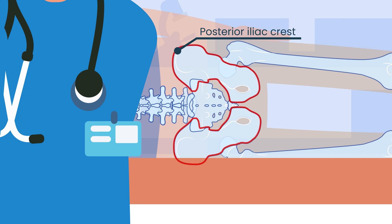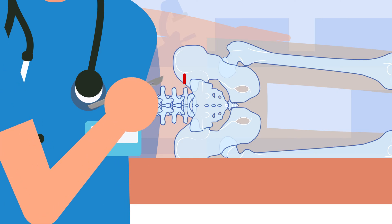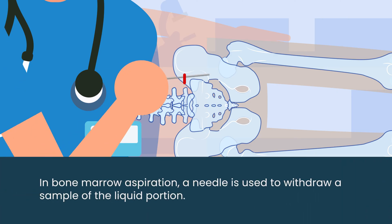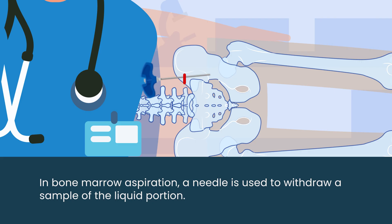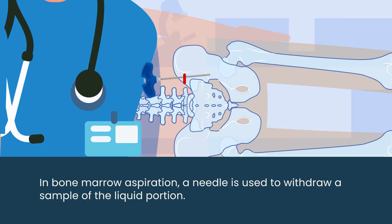When a patient has this done, it feels like the back, but it's really the back of the hip bones or the pelvis bones on either side of the sacrum. We numb the whole area with lidocaine, and then we use a needle to get an aspirate — a liquid portion of bone marrow that looks like a blood draw. We can tell the difference between peripheral blood and bone marrow because there are bony and fatty elements in the bone marrow that confirm we're in the right spot.